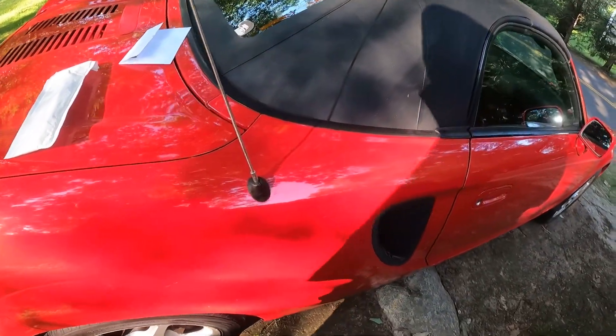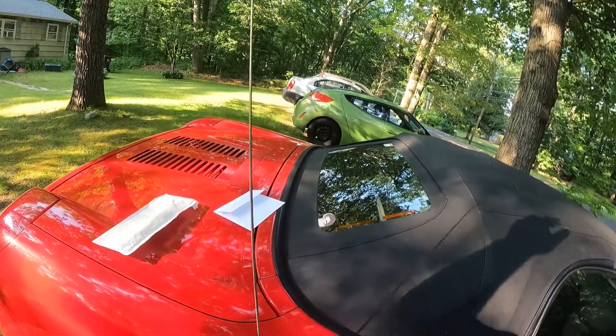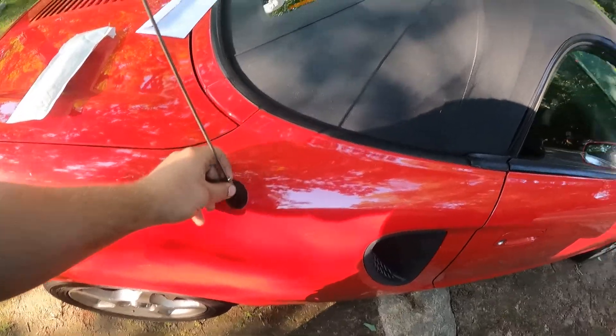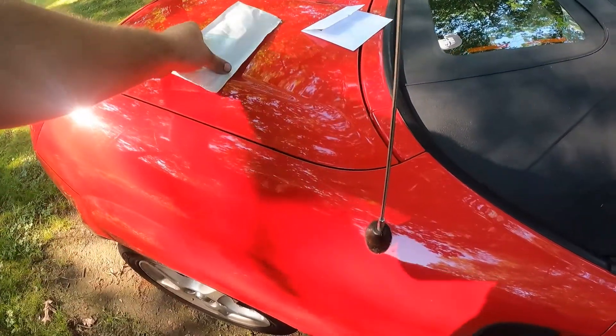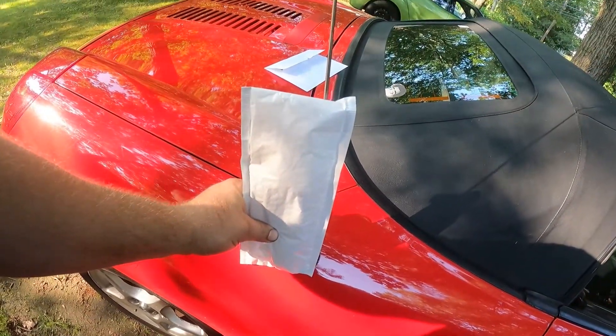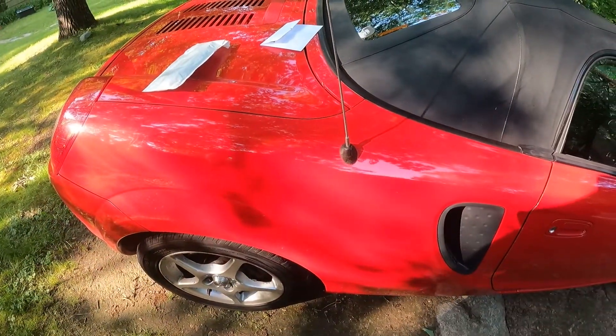I'm going to do the first half of the video now. I'm going to be getting rid of this thing because it's awful and it makes my car look like a toy car. I got a six-inch stubby, so it should go up to about there.